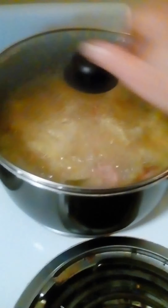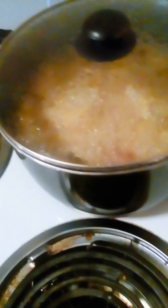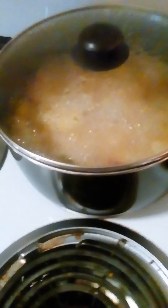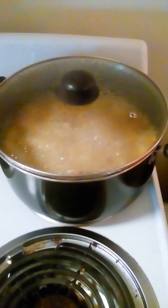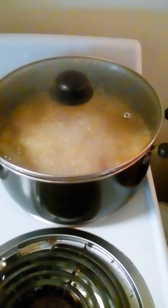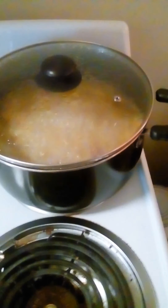It's a pretty nice little Dutch oven. It's got a nice little lid and the handles are pretty sturdy. One problem I had with it was when I first washed it, some of the finishing on the bottom of the pot came off.